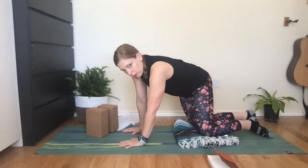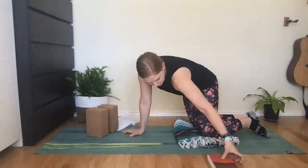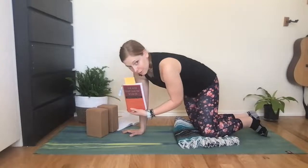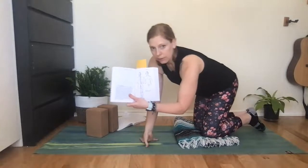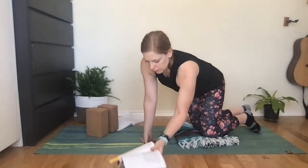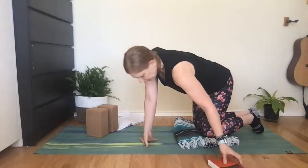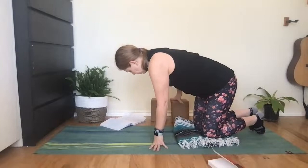If you want to know more about these channels, I recommend this book — I'm still trying to get through it. It's called 'The Web That Has No Weaver.' It's really good and has pictures that show all the channels of the body, so you can incorporate that into your practice if you want. That's where I'm getting my information from. Go ahead and come down to your back.